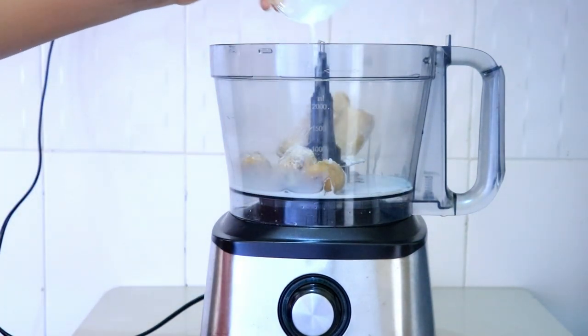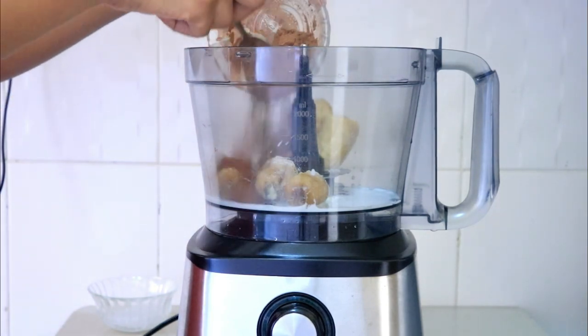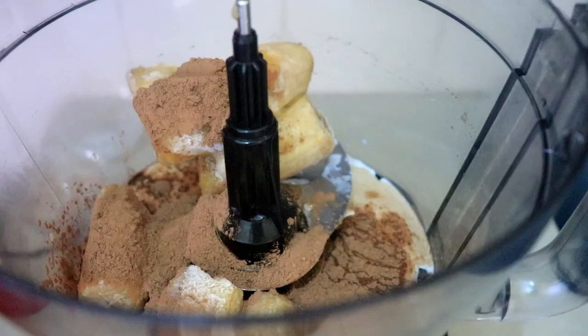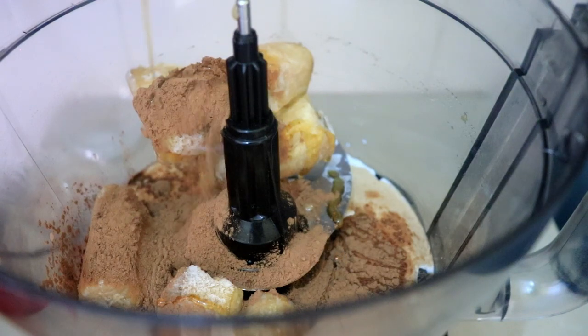For the first ice cream I'm going to be using banana. Banana is going to be our base for every ice cream. The first one is a chocolate ice cream, and for this I'm going to add three bananas, three tablespoons of cocoa powder, two teaspoons of honey, and two tablespoons of milk.